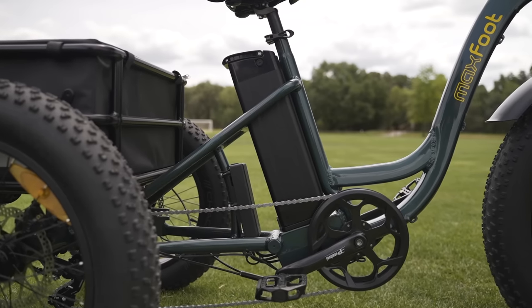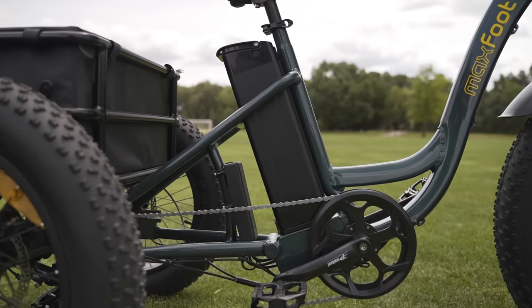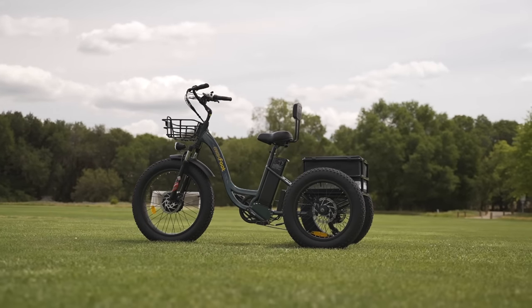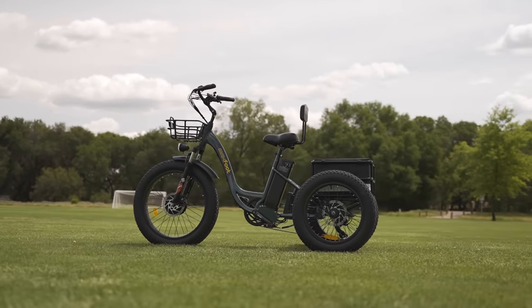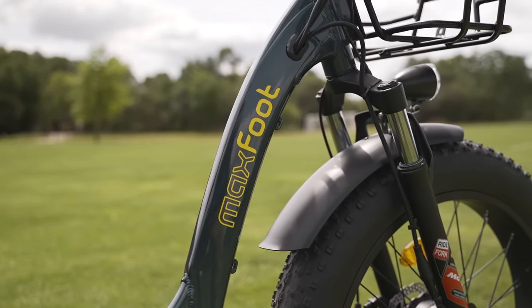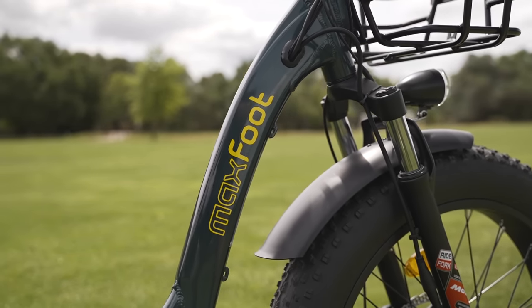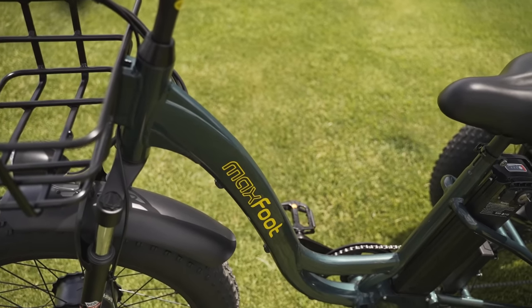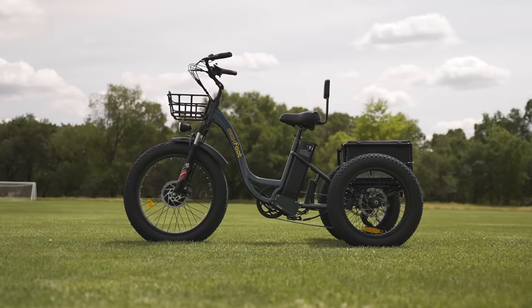The MF30 has a starting price of $2,599 USD and comes in one color: black. It's a fairly hefty price tag, but it's not surprising given this is an electric trike — these things just cost more and there's really no way around it. The good news is Maxfoot offers financing, a one-year warranty, and free shipping to the contiguous United States.